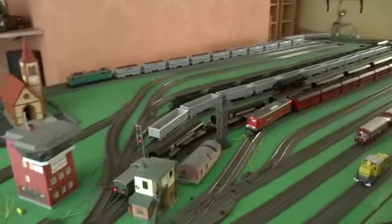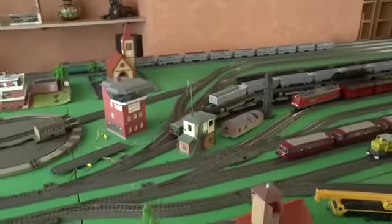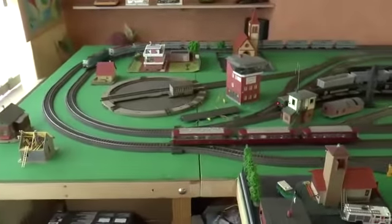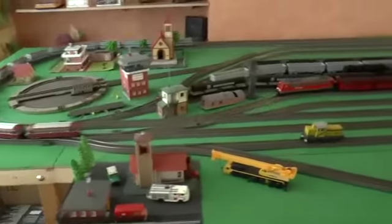Around the layout are various buildings that my father built. I just thought they might add a little bit of extra scenery to the layout.